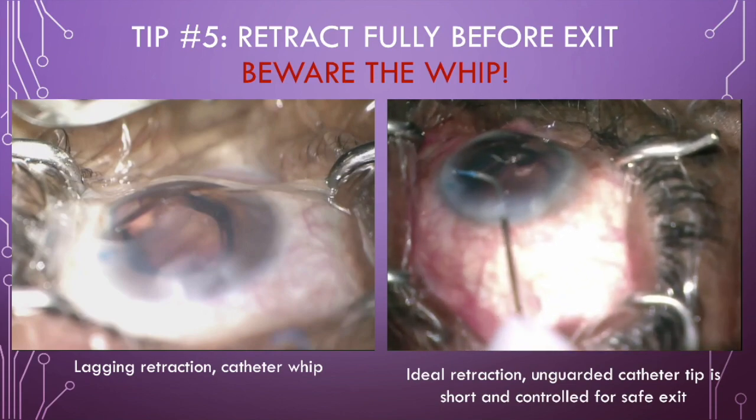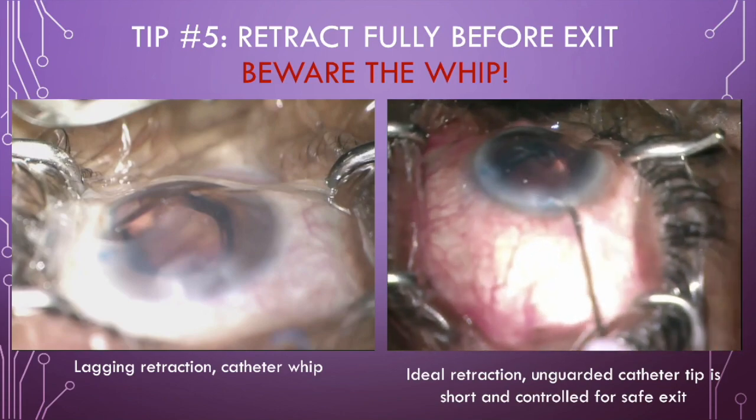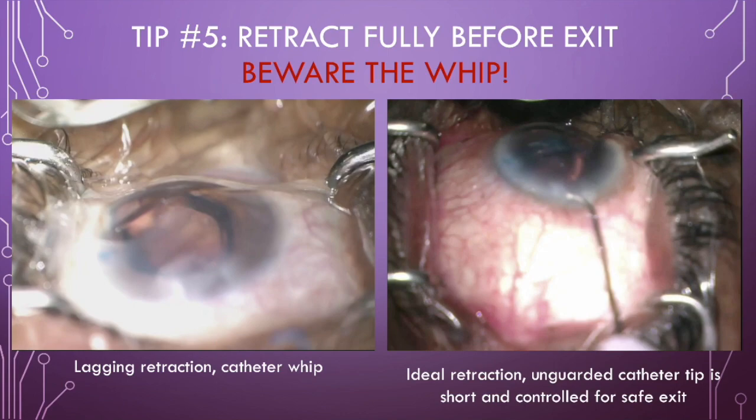You can see my finger on the retraction wheel dialing externally. Ultimately, the unguarded catheter tip is short and its trajectory is well controlled for a safe exit.